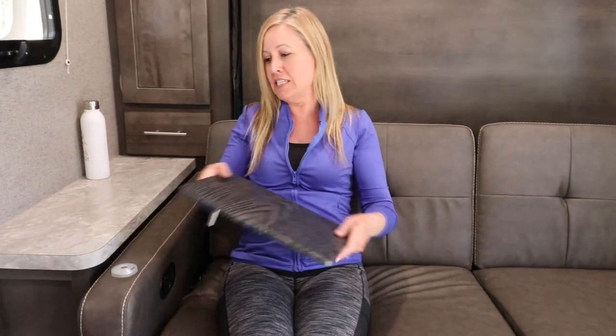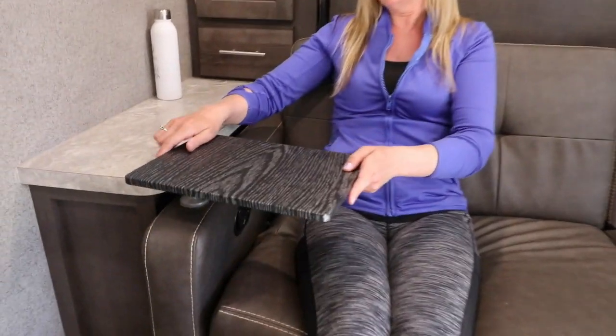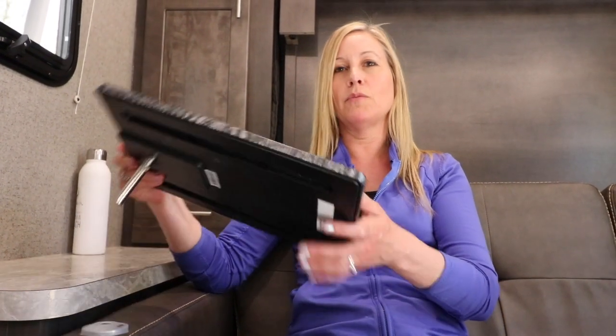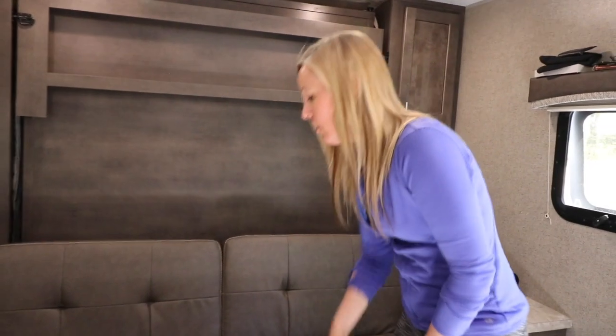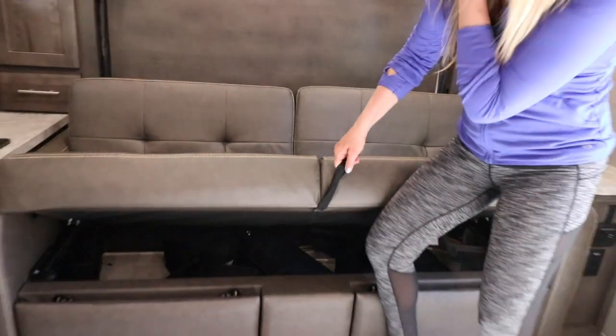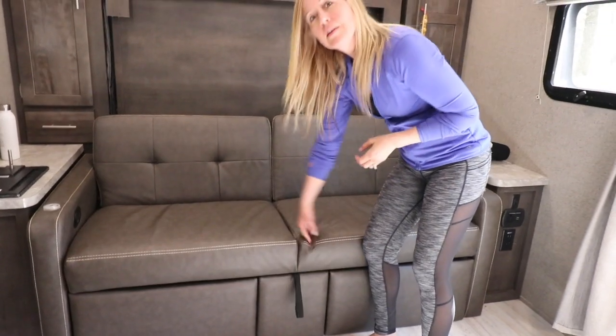If you want to eat in front of the TV — which we don't do very often — there is this little TV tray. You can set your plate here and eat; it's a really good surface to have. It just comes off, and then we store it in the storage underneath this couch.